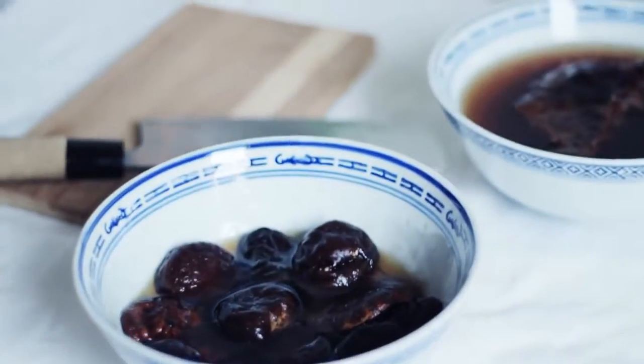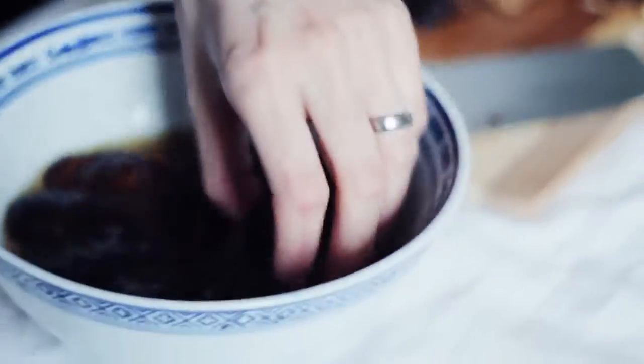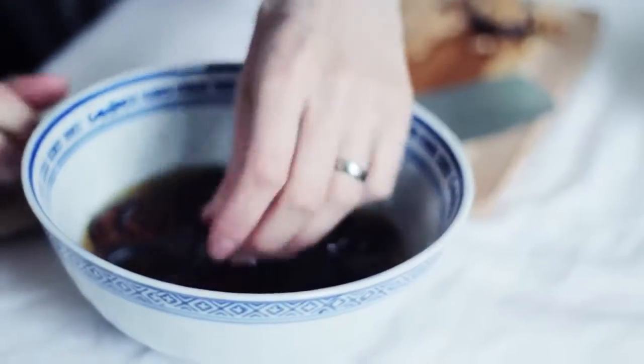One thing I wanted to show you guys with a food prep video is that I never cook with a recipe. I always just go with the flow and I think more people should do that too, because that way you sort of listen to your own taste buds and you dare to try new things.